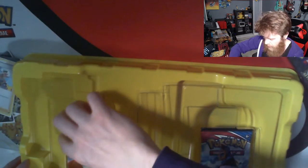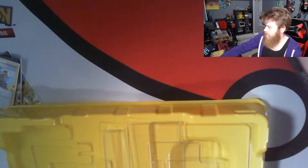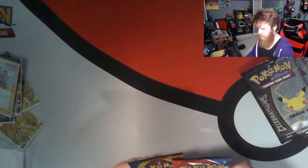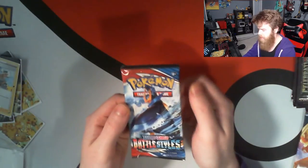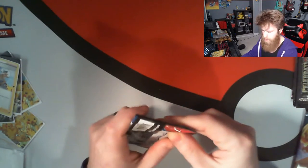We also got a Sword & Shield Darkness Ablaze, as well as a Battle Styles pack. Plastic, don't see ya. I'm a trained Canadian. Let's start things off. I feel like let's start with our Battle Styles — I feel like that probably has to be maybe my least favorite of the sets I've got here. So let's start off here and let's see where we go from there.